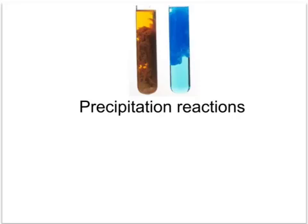This tutorial is all about the reactions we get when sodium hydroxide is added to solutions of transition metal ions. We get precipitates, which are solids made when two solutions are added together, and these have characteristic colours. Here you can see precipitates of iron hydroxide on the left, which is a reddish-brown precipitate, and also that of copper hydroxide, which is a blue precipitate.